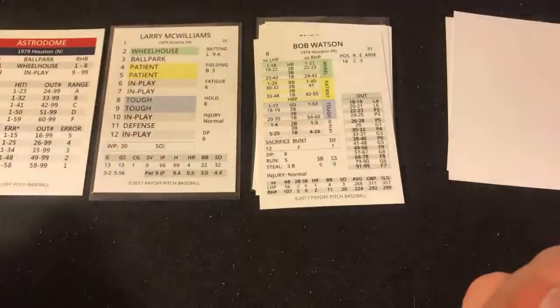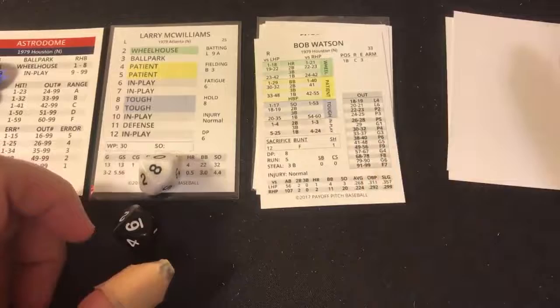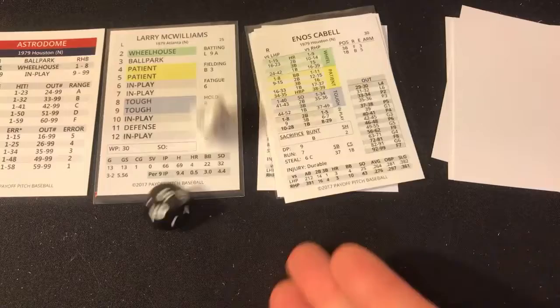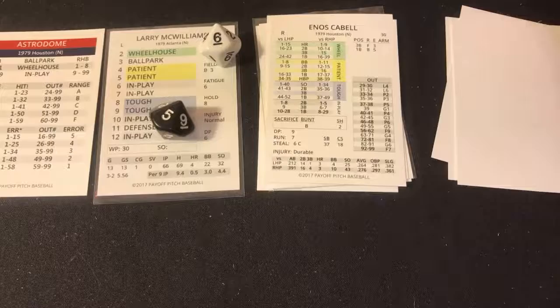Astros batting in the bottom of the fifth — three, ballpark 78, in play 83 against a lefty — groundout to second. Cesar Cedeno batted .262 with 30 stolen bases against lefties — four, patient 11 — base on balls. With one out, Cedeno reaches first and attempts to steal but is not close. Bob Watson — nine, tough 68 — fly ball to center, Bonnell runs it down. Two outs, Enos Cabell — four, patient 56 — fly ball to right, Gary Matthews makes the catch.